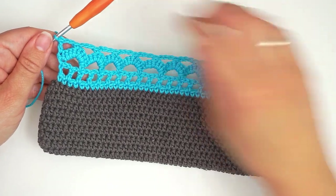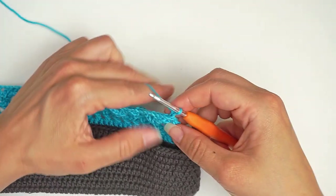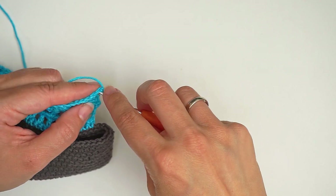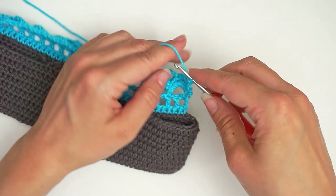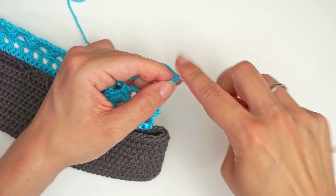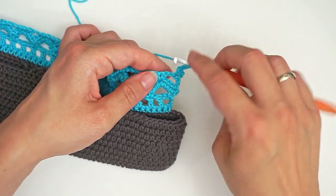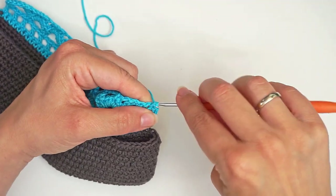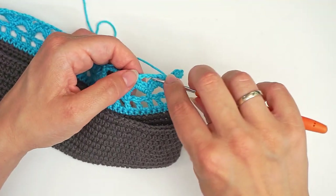Then the final row we will begin with a chain one, then we turn. And then we work a single crochet in the first stitch — skip your turning chain, do a single crochet in the first. Then chain five — one, two, three, four, five — and then we work a single crochet in this space down here. Just insert the hook in the space and work a single crochet. And then in this next space we work a single crochet directly into the space.